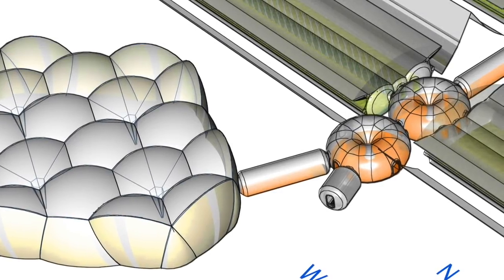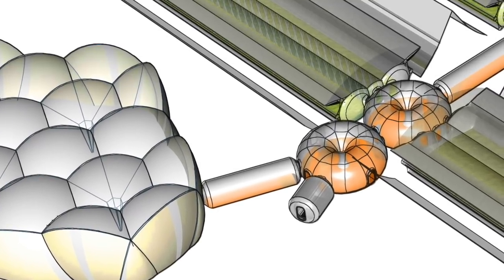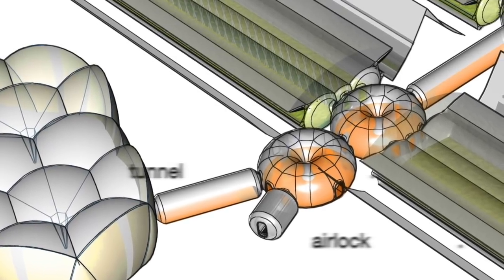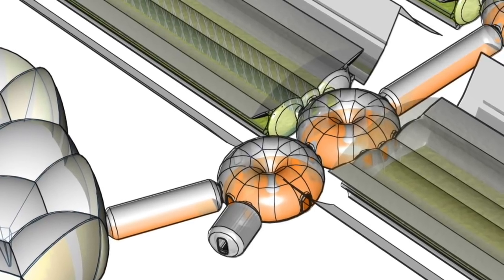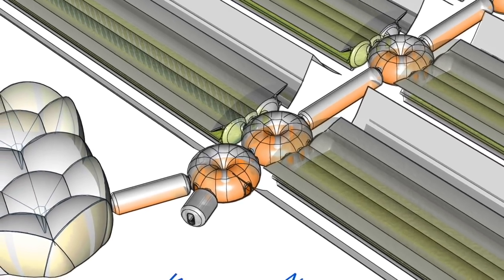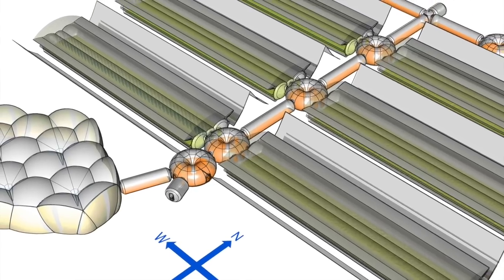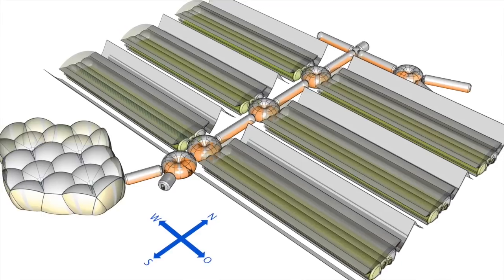In addition to the presented living space and greenhouse units, we also provide airlocks, large halls, toroidal connecting modules, and tubes as passageways, as they form complete villages. Each unit is accessible from inside and outside via airlocks. In case a unit is damaged, it can be disconnected from the other units, which remain accessible and operational.